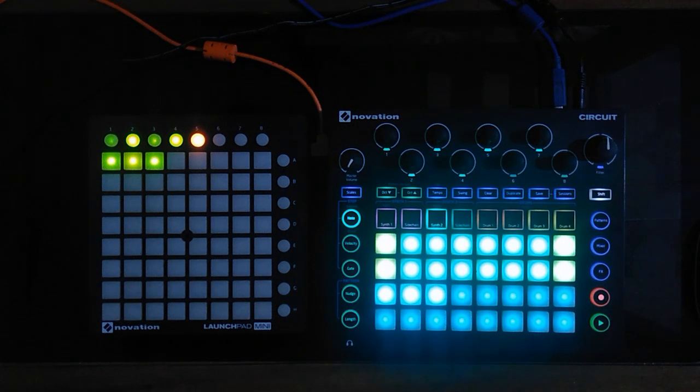So this was a short video showing how I use my Circuit as a chord bank. Hope you have liked my method and how I use Launchpad with the Circuit. So this is it for today — keep watching and thanks for your time.